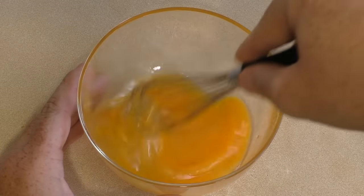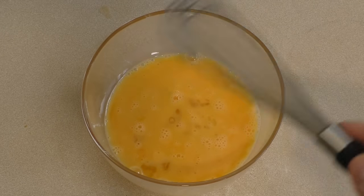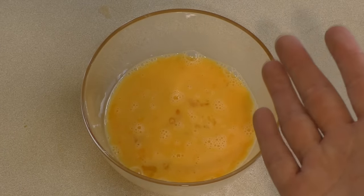Put this in the microwave for about 30 to 45 seconds, then take it out and give it a little whisk — just a little stir with the whisk or a fork, scrape it around, then put it back in for another 30 seconds. Repeat and keep doing that until you get the consistency of scrambled eggs that you like.